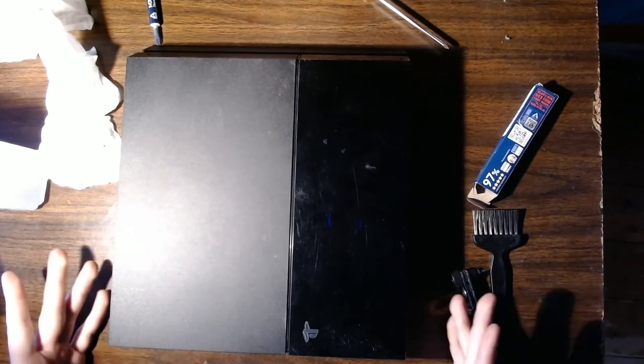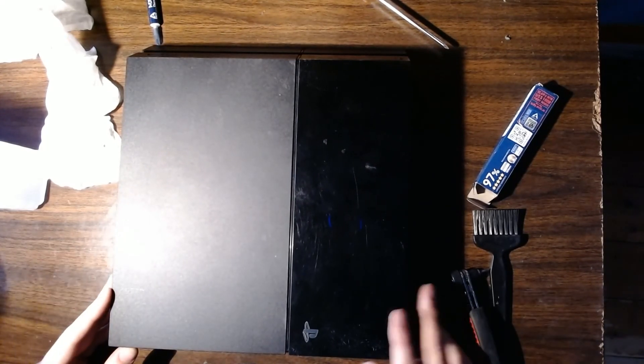And now we're done. The PS4 is dust free and back together. Your PS4 is now clean as a whistle, so it should make much less noise. Thank you guys for watching, and I hope to see you all in the next one.